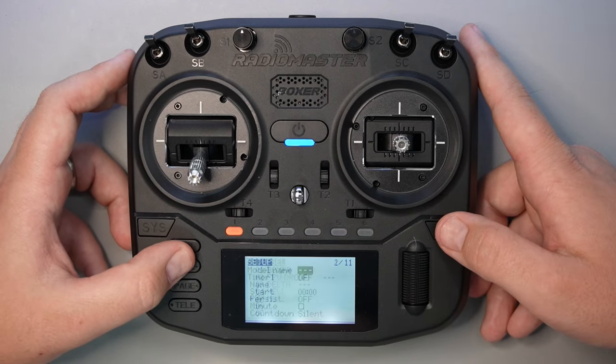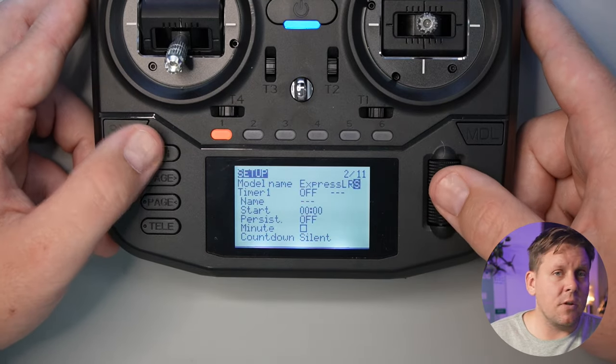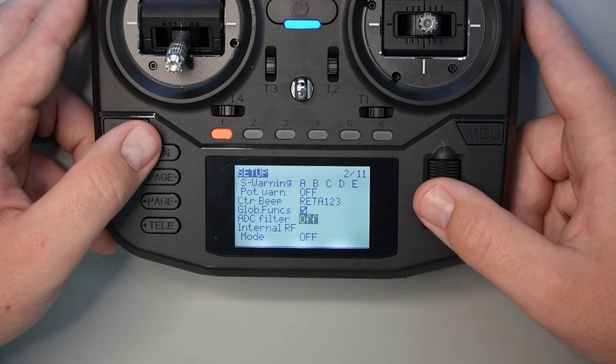From the two page buttons press the top one to go to the model setup page. There are a couple of things you must do in the model setup to make sure everything works correctly. I like to give my models a name, so now's your chance to go ahead and do that. If you are flying a quadcopter, scroll down to the ADC filter and change that from global to off.